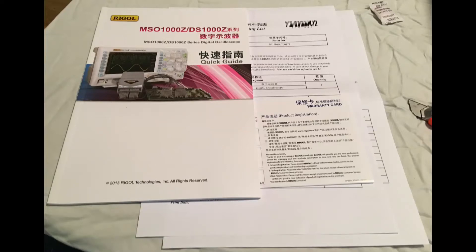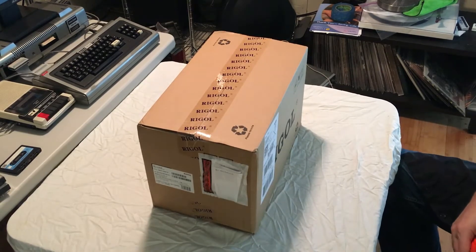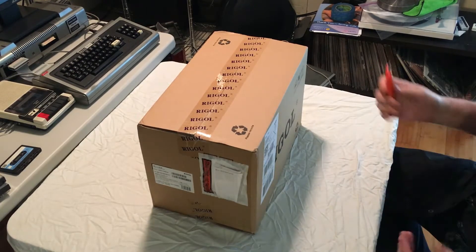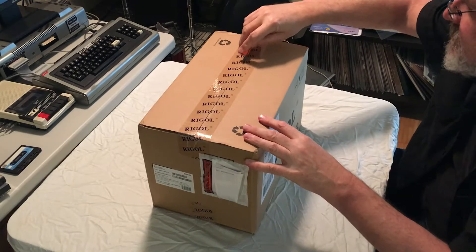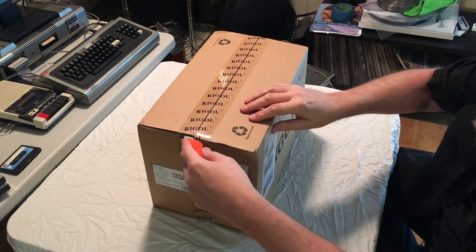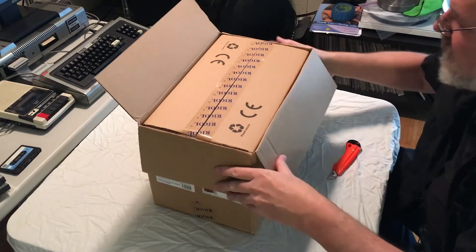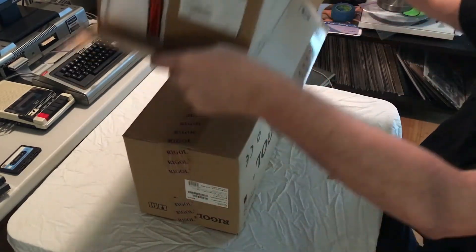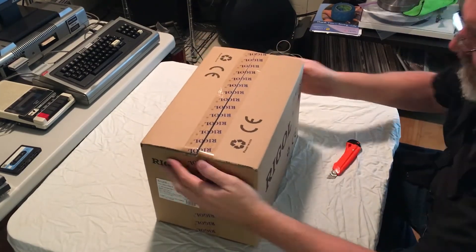My apologies for the audio quality in this video, I'm still learning what I'm doing. Anytime a piece of gear shows up at my front door with a Rigol tag on it, it's a rather exciting day. We have a box delivered a couple hours ago, it's from Rigol. Let's open this up — as Rigol gear often is, it is double boxed. Let's flip this over and get the outer box off. Let's take a peek at what goodies are in the inner box.